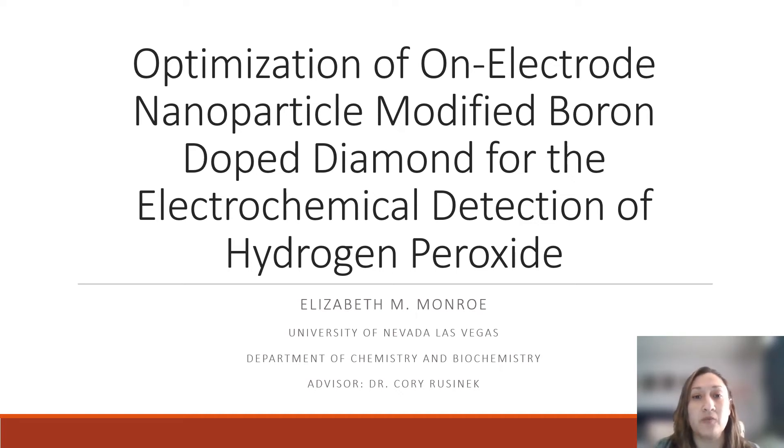Hello, my name is Elizabeth Monroe in the Department of Chemistry and Biochemistry under the advisement of Dr. Corey Russenek. Today I'm going to talk to you about our current project called the Optimization of On-Electrode Nanoparticle Modified Boron-Doped Diamond for the Electrochemical Detection of Hydrogen Peroxide.